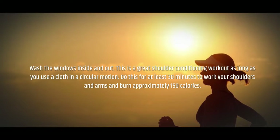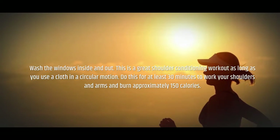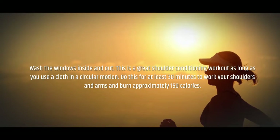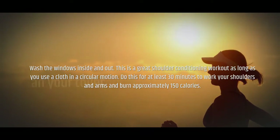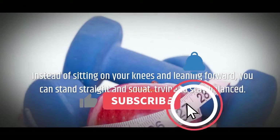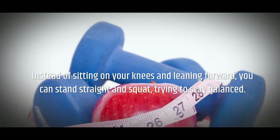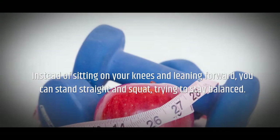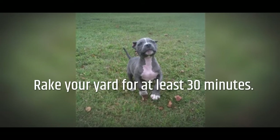Weekly household routine: Wash the windows inside and out. This is a great shoulder conditioning workout, as long as you use a cloth in a circular motion. Do this for at least 30 minutes to work your shoulders and arms and burn approximately 150 calories. Do a deep squat as you clean your toilet. Instead of sitting on your knees and leaning forward, you can stand straight and squat, trying to stay balanced. Apply your cleaning product, brush the toilet, and wipe clean.